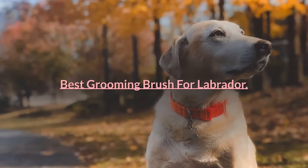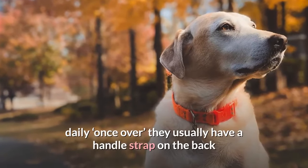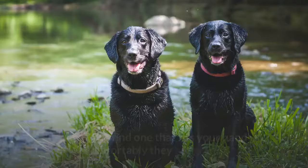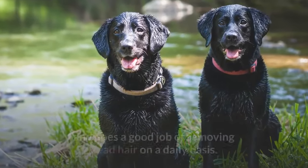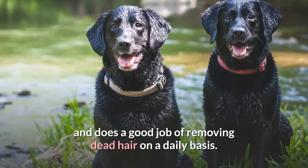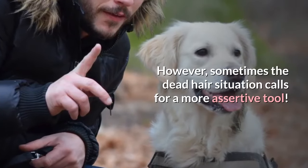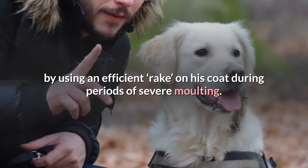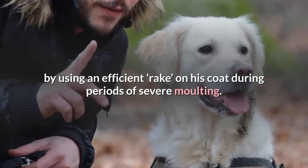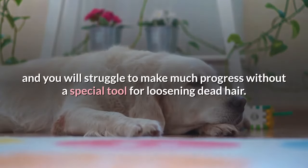Best grooming brush for Labrador. A plain body brush intended for horses works well for a quick daily once-over — they usually have a handle strap on the back. The slicker brush gets right into the coat and does a good job of removing dead hair on a daily basis. However, sometimes the dead hair situation calls for a more assertive tool. You can reduce the impact on your home by using an efficient rake on his coat during periods of severe molting. An ordinary brush quickly gets clogged with dead hair, and you will struggle to make much progress without a special tool for loosening dead hair.